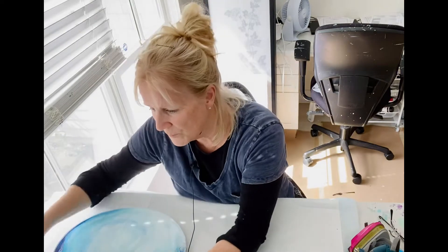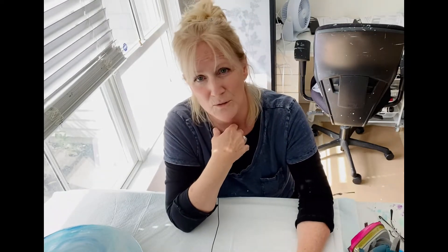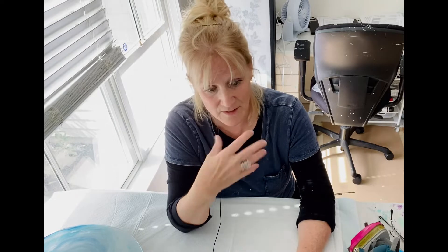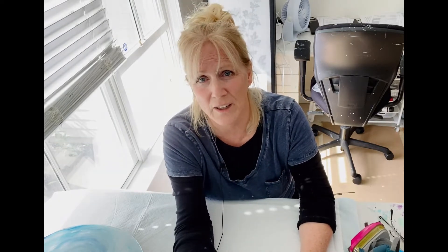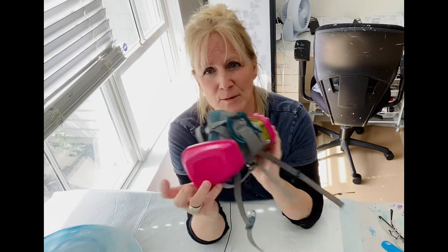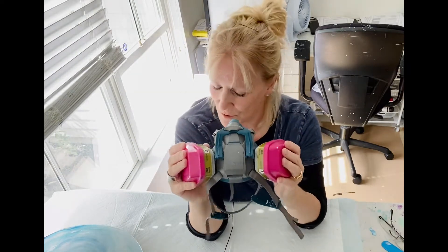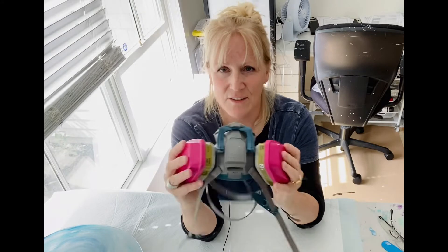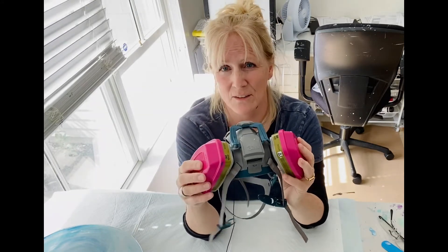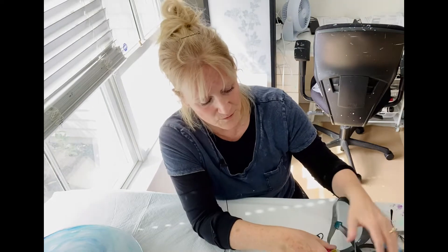I'm going to show you what you'll need — my supplies. I have some kind of allergies or something, it's driving me crazy, so if I keep clearing my throat I apologize. For resin, you've got to have a respirator. Even if you have windows open, I still have this on. It's so important — I don't want to damage my lungs or anything internal.